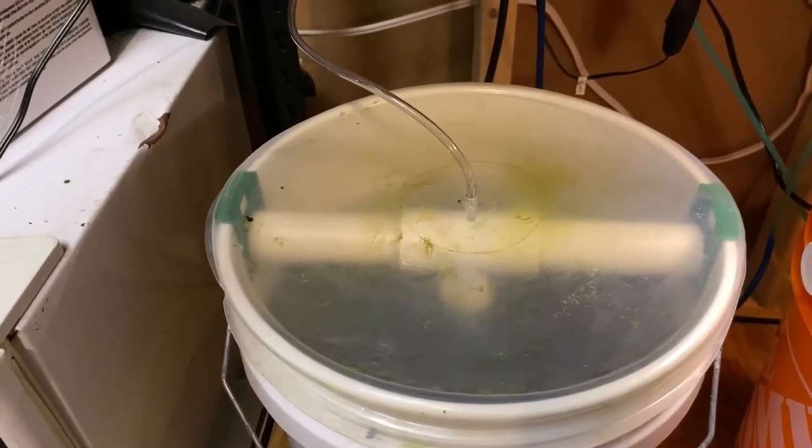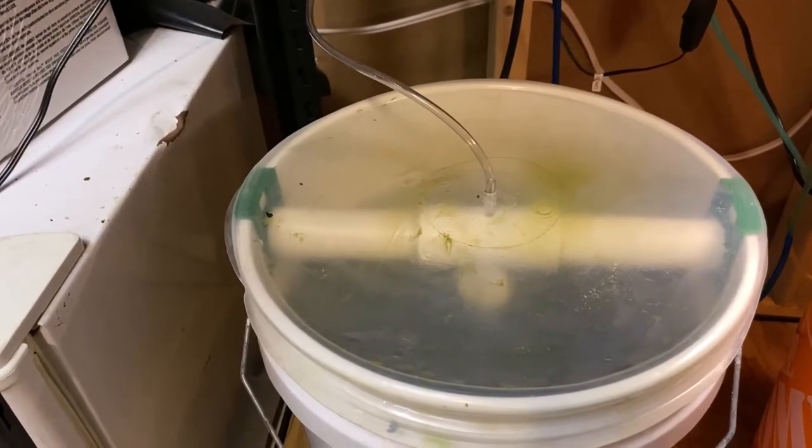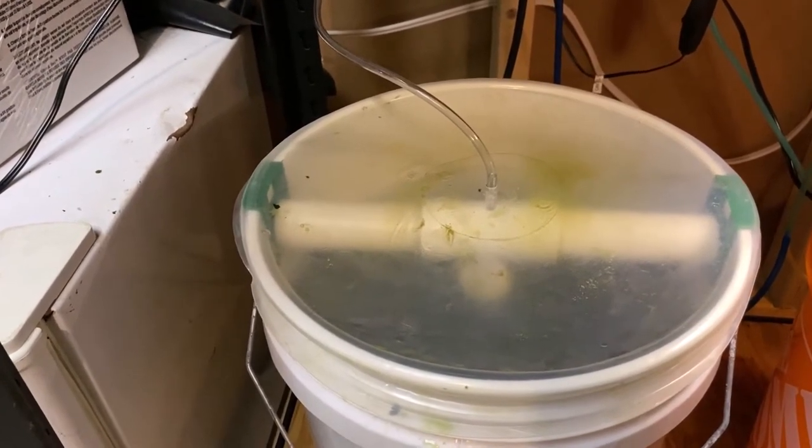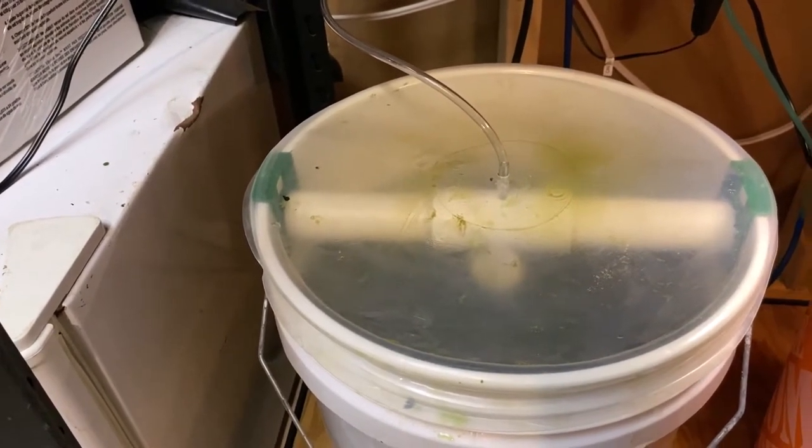Hello and welcome to my channel. Today we're going to look at a store-bought copepod and rotifer culturing system and my DIY rotifer and copepod culturing system.